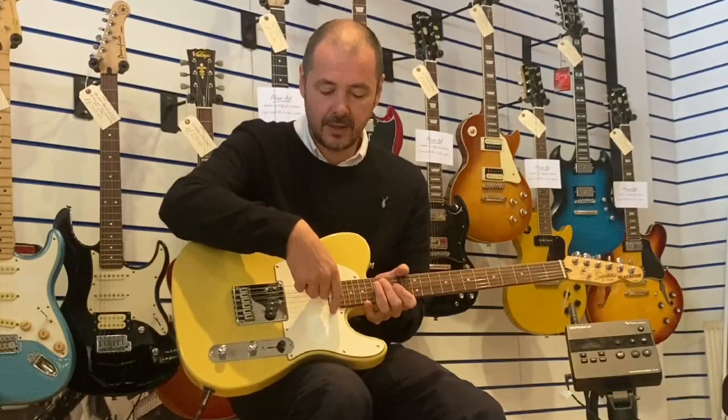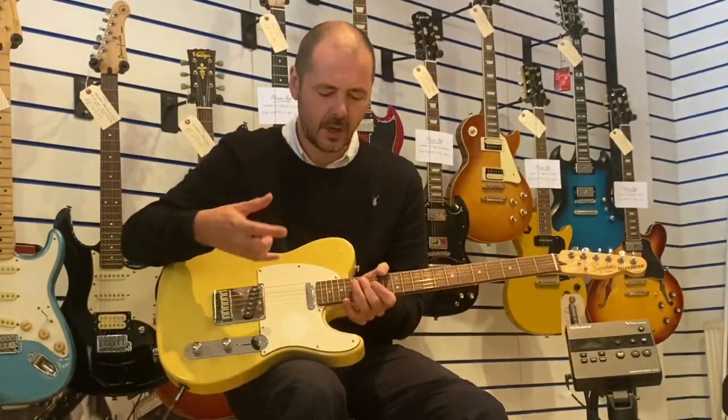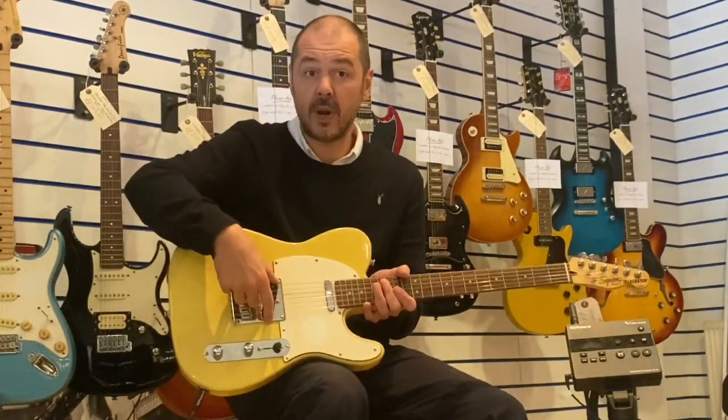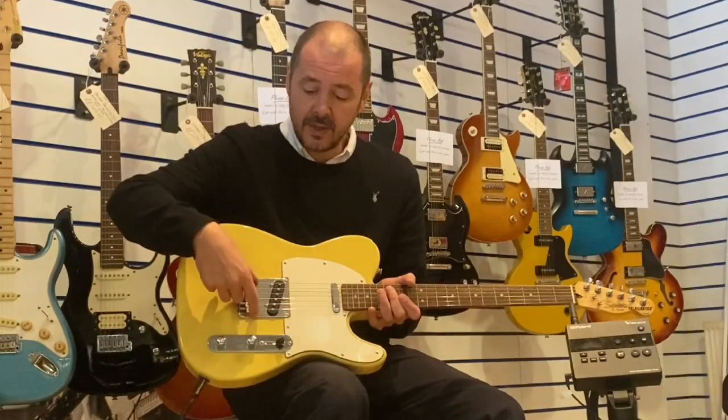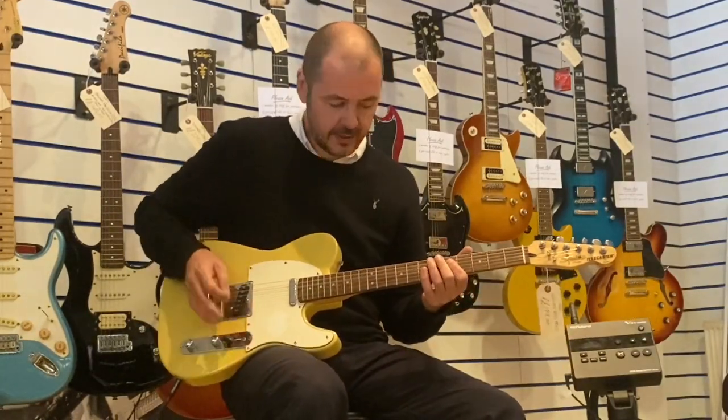We've got a Telecaster single coil in the bridge, which is lovely — bassy, kind of rich sounding in relation to the Strat single coil in the bridge position, which is nice and bright and twangy. So this is the bridge.